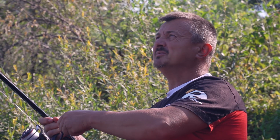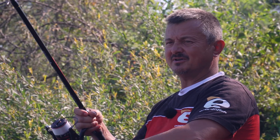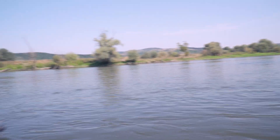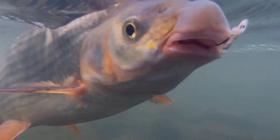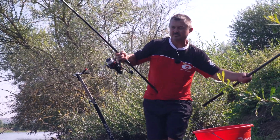After a long wait, the first bite appeared and the first fish came in. It's a scobar!